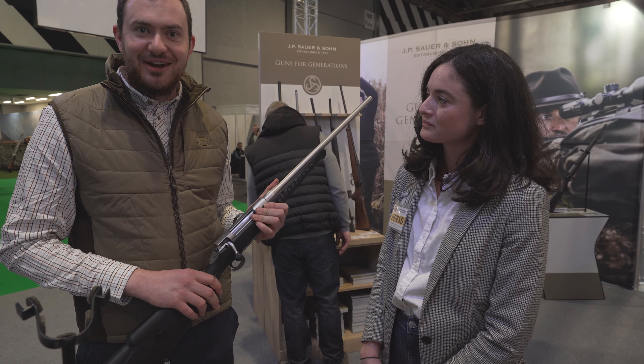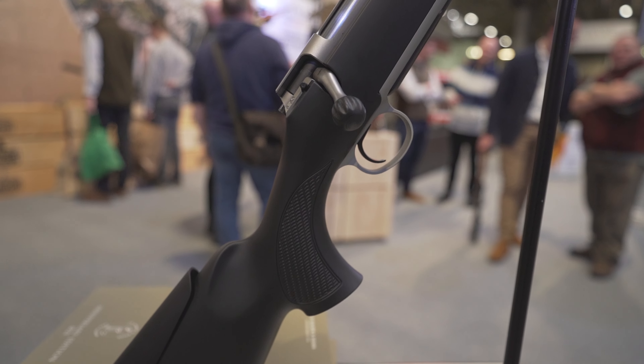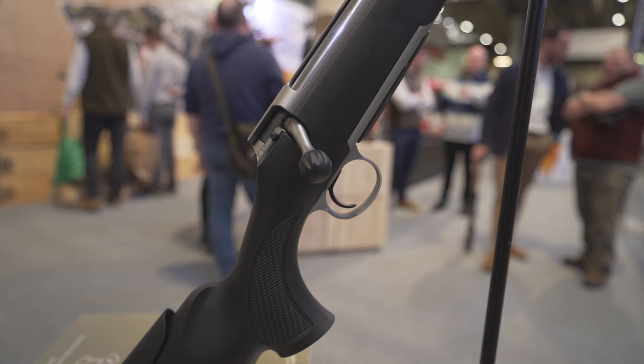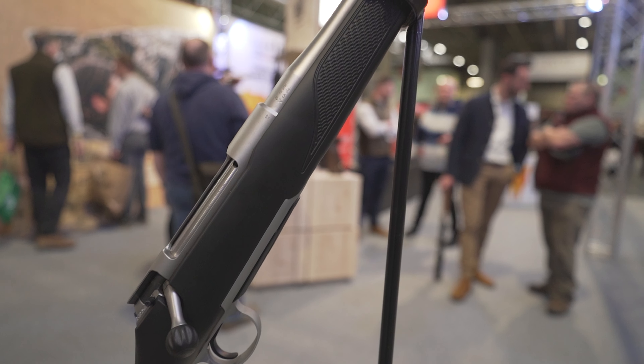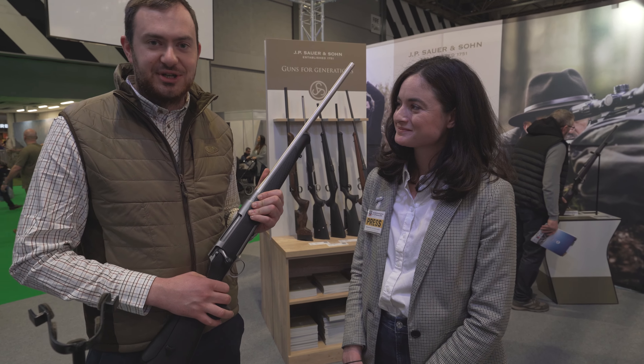You choose what you like and you get it. Retailing at £1,488 — sub-£1,500 — a very affordable option. Sub-MOA guarantee as well, so they definitely shoot — all the ones I've shot have done so.